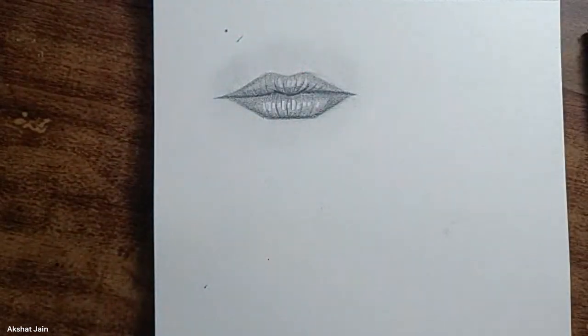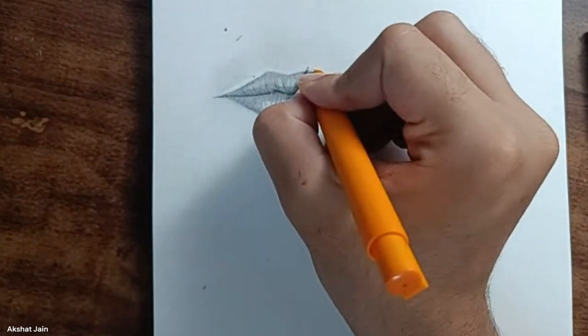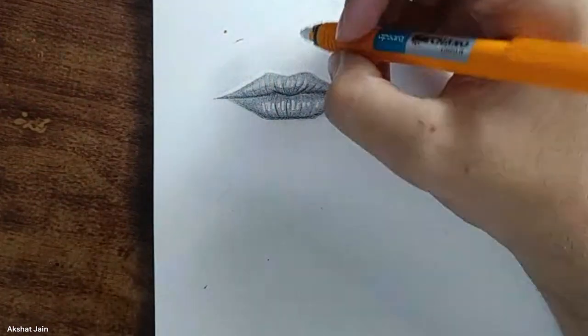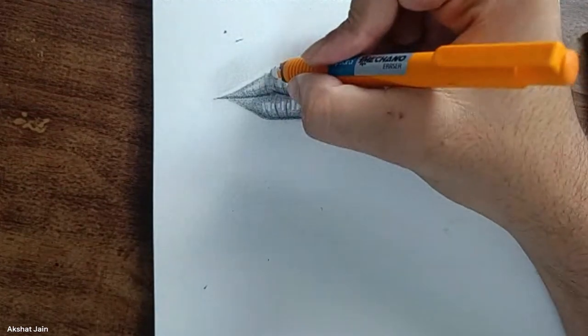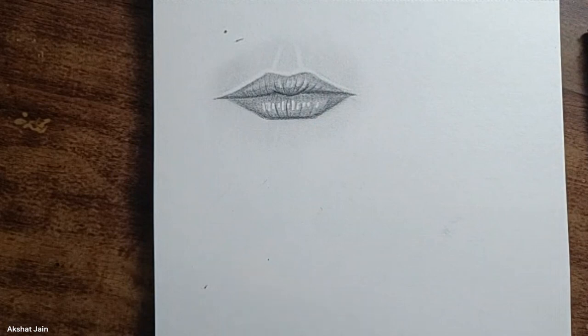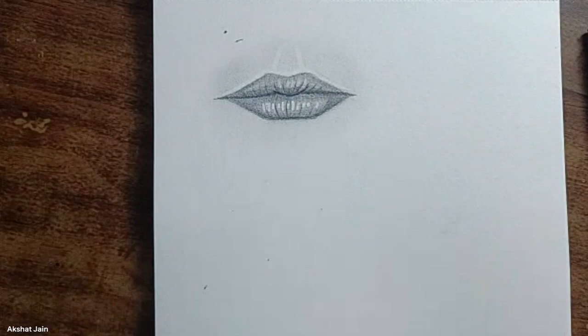One more thing: you have to add the upper outline of the upper lips — the V-shape with two lines like this. This gives a good effect. Then blend it properly and your basic lips shading is done. Try to draw as much as you can for homework — keep Pinterest open and draw as many lips as you can.